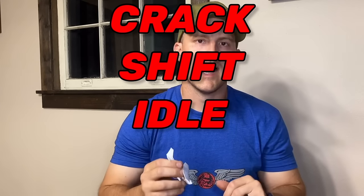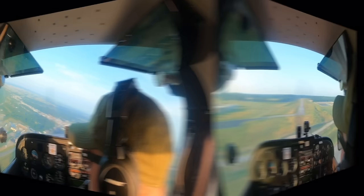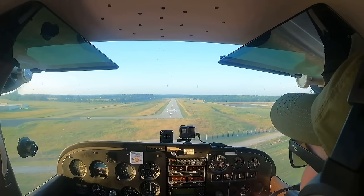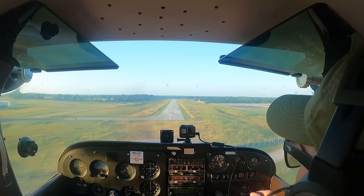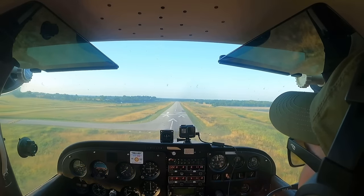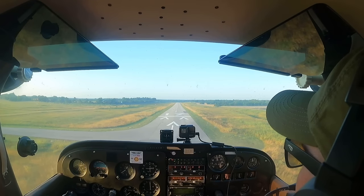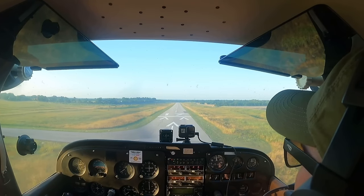Here's a memory aid the Air Force teaches their pilots when learning to land. I think you'll find this useful: Crack, Shift, Idle, Flare. First, I want to reiterate that you need to be at the correct height above the runway for this to work. Once you know you're at the correct height — your spinner just hit that spot 360 feet in front of your airplane — now you're ready to use the mantra: Crack, Shift, Idle, Flare.